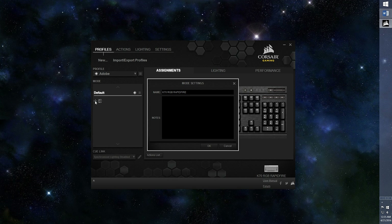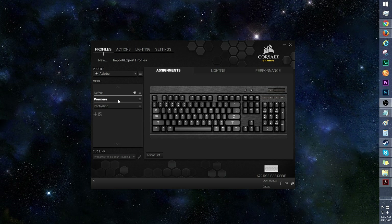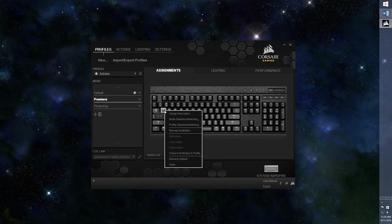Click the plus icon to create a mode. Let's create one called Premiere and another called Photoshop. Click here to edit or delete a mode, along with other options. Let's pick Premiere and head into Assignments. Each mode will have separate Assignments, Lighting, and Performance tabs. Mouse over the key you wish to assign an action to and right click. This menu will allow you to set a specific key to mode or profile selection switching, which can come in handy so you won't have to use a key every time you need to switch.